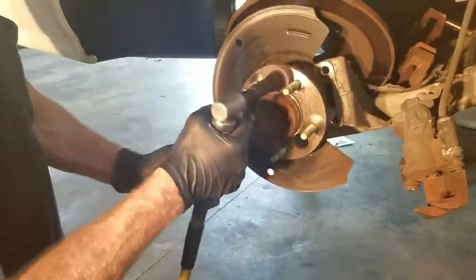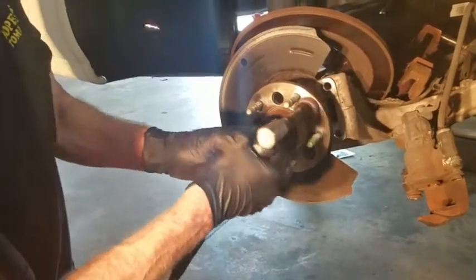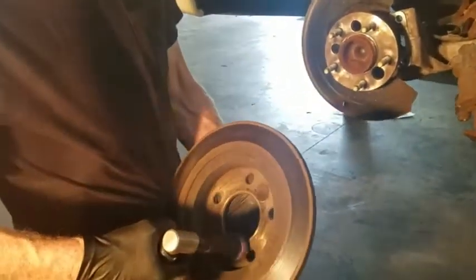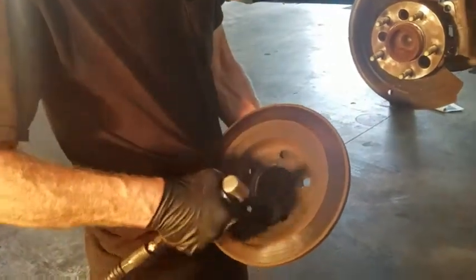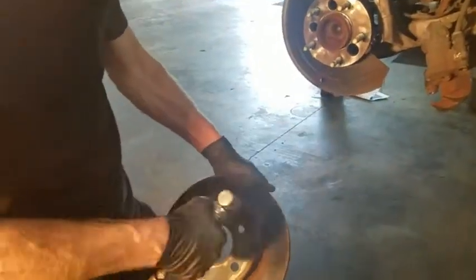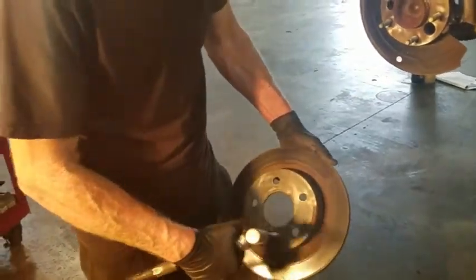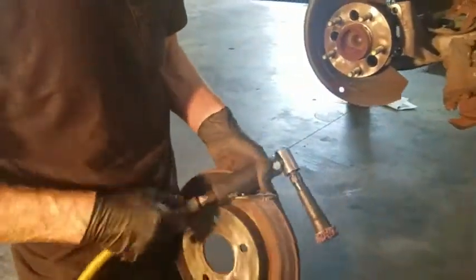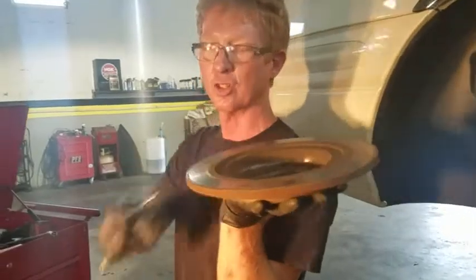We're going to machine these rotors. You can see it's not stuck. And the same thing on your rotor surface right here — you want to make sure you don't have anything stuck in here. I always go around it with this tool. Set it up on your machine so you know it's going to turn through. We've got that surface clean and the inner surface clean, and from here we're just going to take a walk over to the brake lathe.